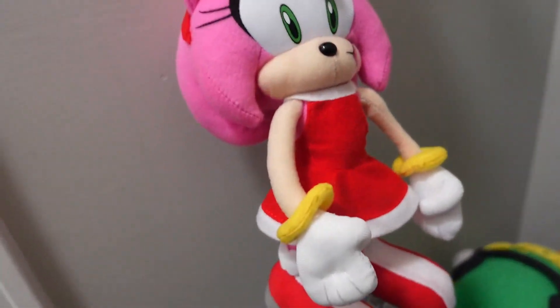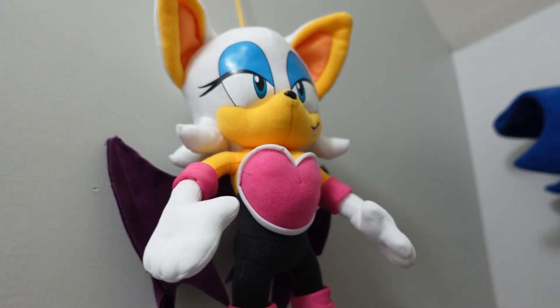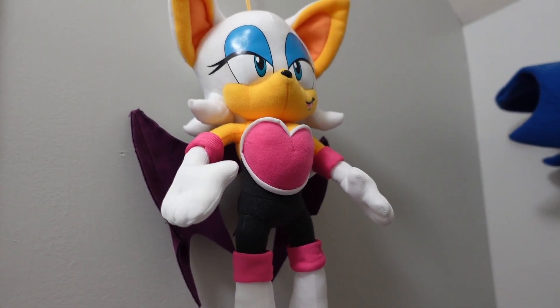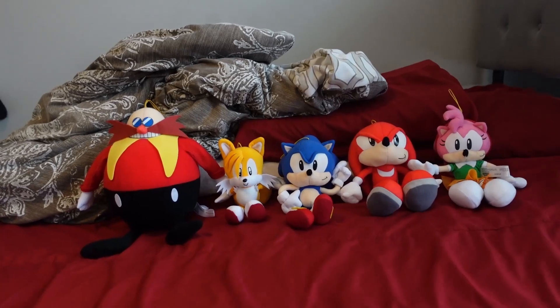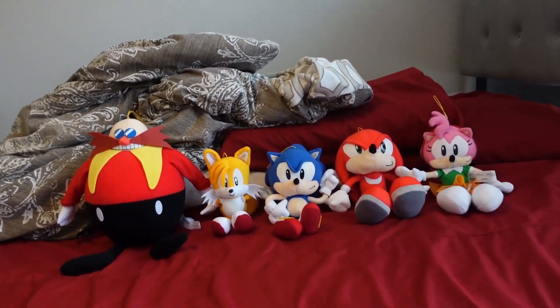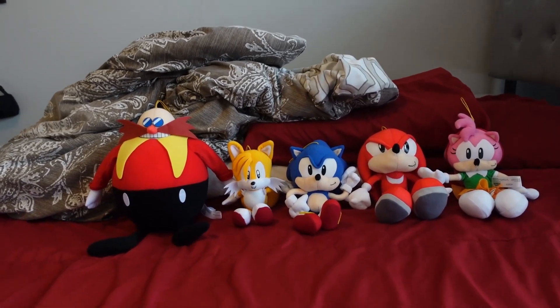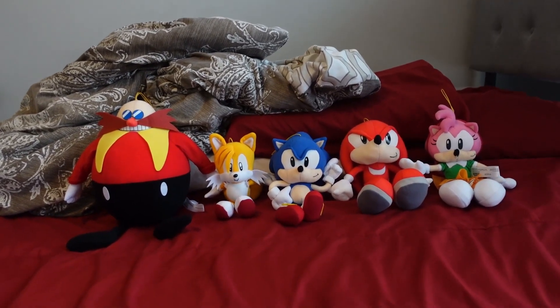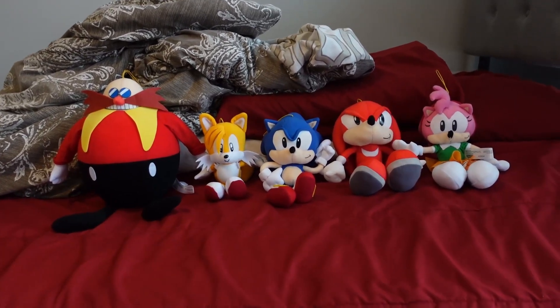I just recently got the modern Amy Rose plush and Roots of Ad plush, but I'm going to be reviewing them in a video that's coming very soon. I like the classic line. I just got the new Sonic Mania game on Nintendo Switch, but I can't find a plug for the TV right now.